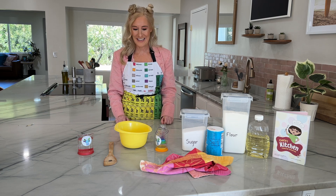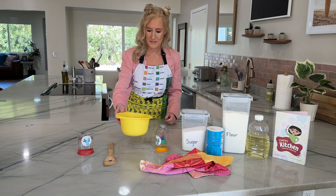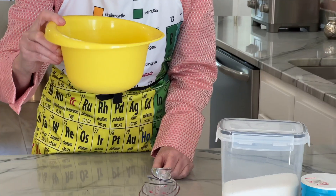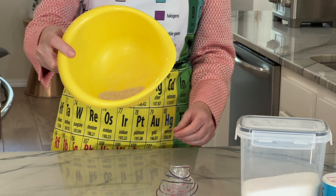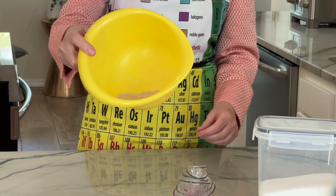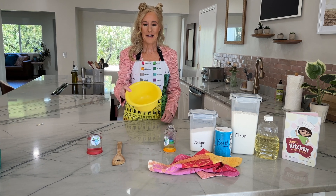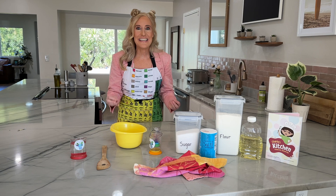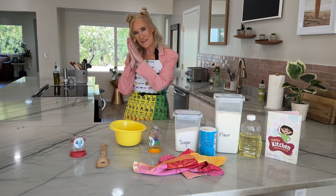How do we make bread? I've got something here I'm going to show you. What is this? What does that look like to you? Kind of like sand? Dirt? Yeah, I agree. Well, you know what these are? It's yeast.